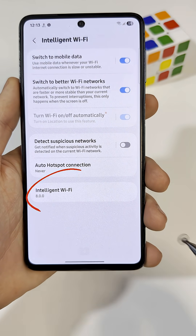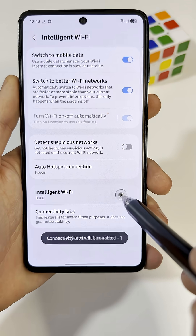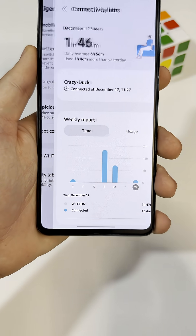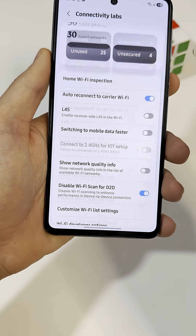Now scroll all the way down and tap the version number a few times. After a moment, a new menu will appear at the bottom. Open it and look for the option called Wi-Fi Developer.